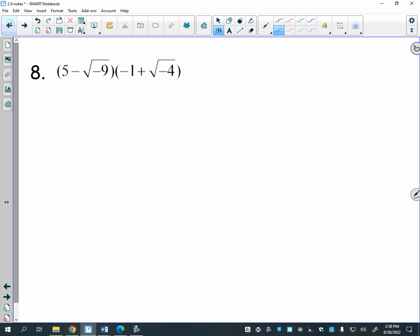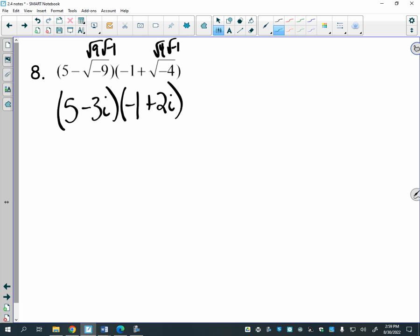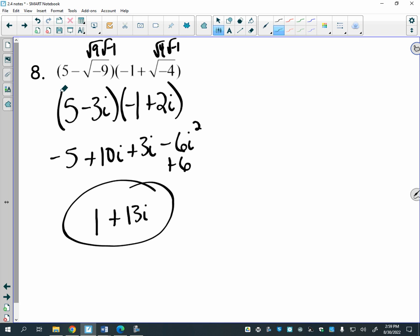A couple more things: when simplifying expressions with negative square roots, √(−9) = 3i because you break it up as √9 times √(−1). Similarly, √(−4) = 2i. So an expression like (5 − √(−9)) combined with (−1 + 2i) works just like the other problems. The real parts: 5 − 1 gives... and imaginary parts combine, resulting in something like 1 + 13i after simplification.